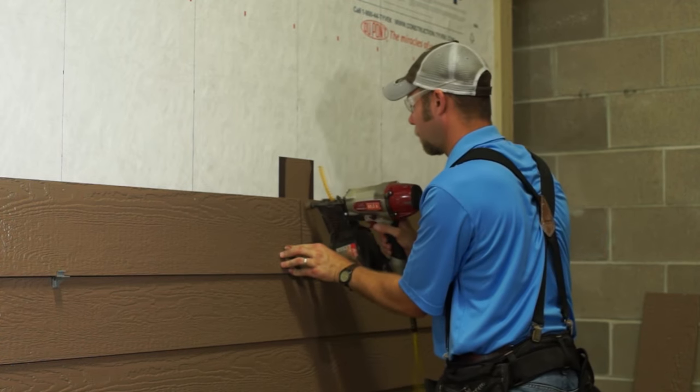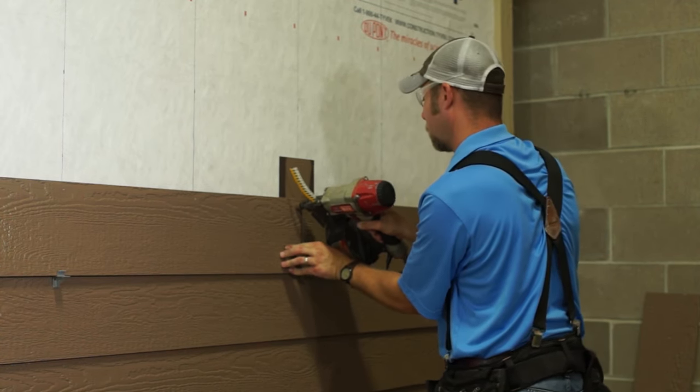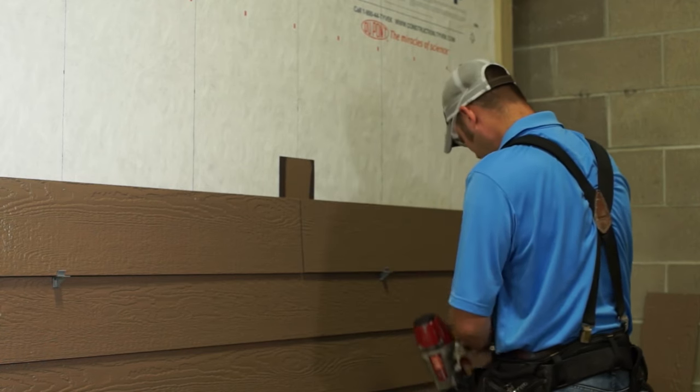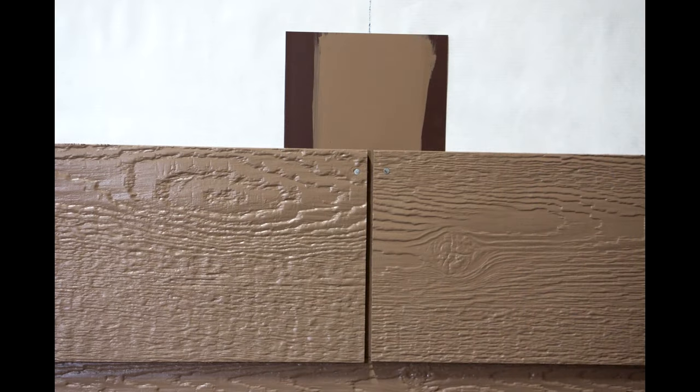The pan flashing should be over top of the previous course of siding. Finish by nailing the ends of both boards into the stud — a slight angle on the nail may be required. This method allows for easy installation and correct spacing, but the H molding is still the preferred method.